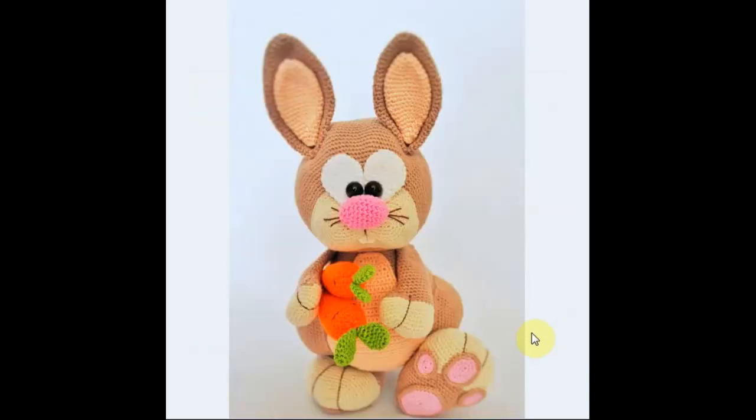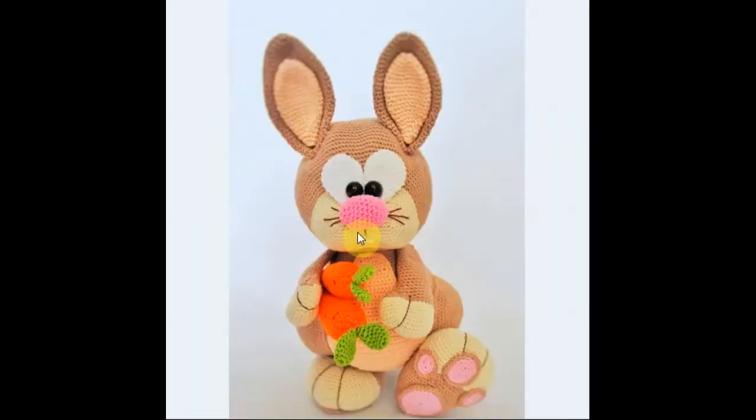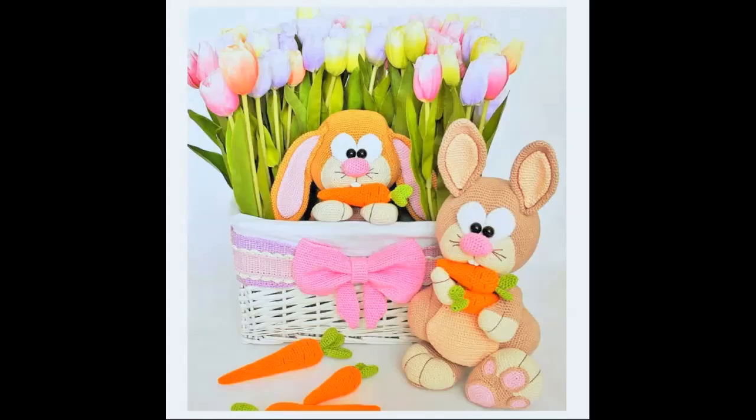Now this one is the ultimate Easter bunny. Right now he's carrying carrots, but he's ready for some Easter egg hunting action together with his friend in the basket. How cute is that? And I love the addition of the little teeth — you don't see that very often. The little rabbits have large front teeth and it's good to have that.